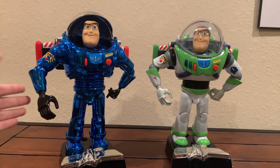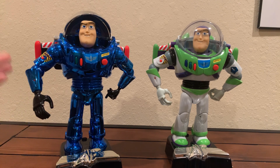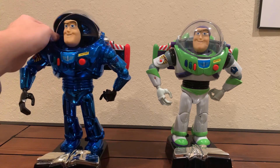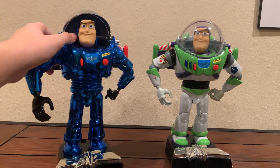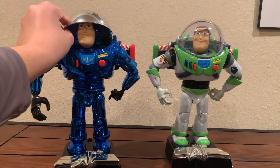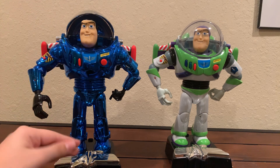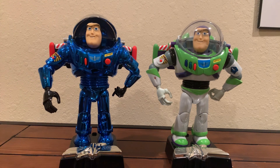Now, over here, this Buzz is actually one of the most unique Buzzes ever produced by Thinkway. Its blue metallic color just looks really awesome in person, and overall it just looks like a really insane Buzz — like it just came from another dimension, it's that cool. Also, his helmet is kind of like a mirror; when you put down his helmet, you actually don't even see his head, which is really cool.